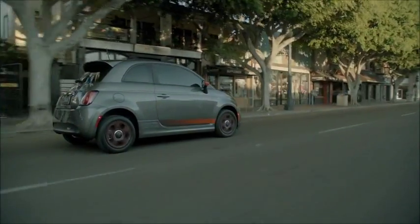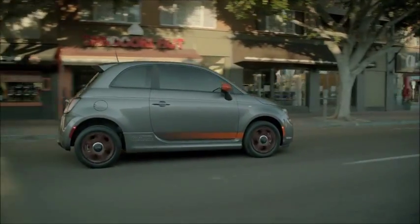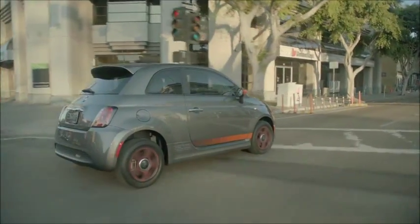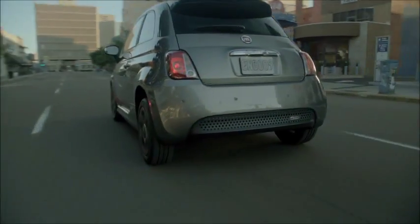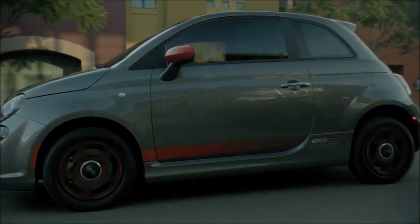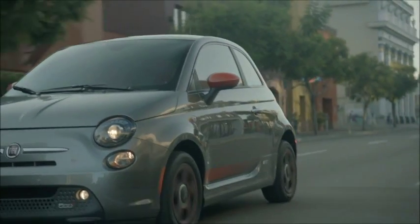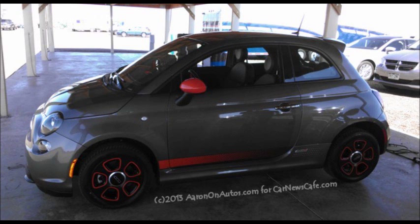The Fiat 500e we drove had a sporty, Abarth-like paint scheme. All 500e trims have the same badging, but there are several paint colors to choose from and some interior and exterior options available. Most of these are cosmetic or add technology like audio system upgrades and seating trims. The Fiat 500 in all its forms is one of the most recognizable cars on the road, a favorite for its uniqueness, sporty Italian lineage, and playful character.